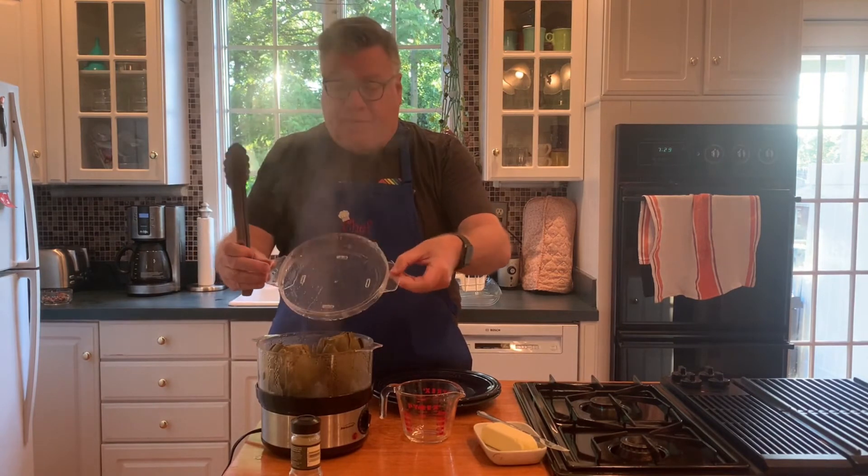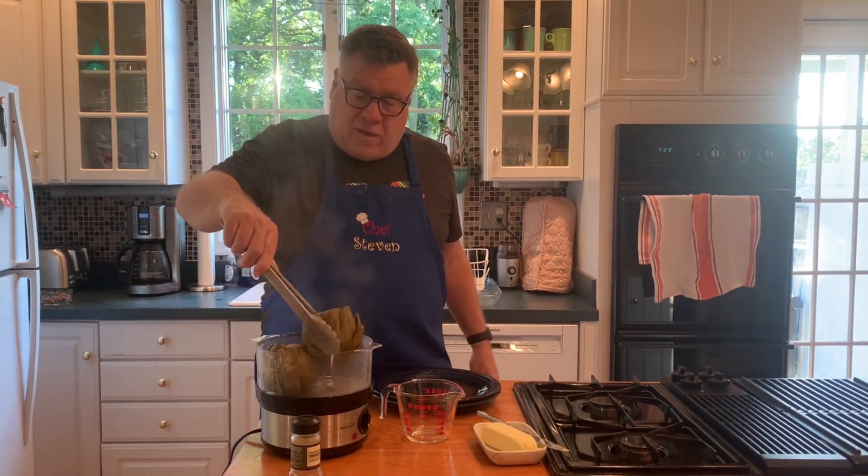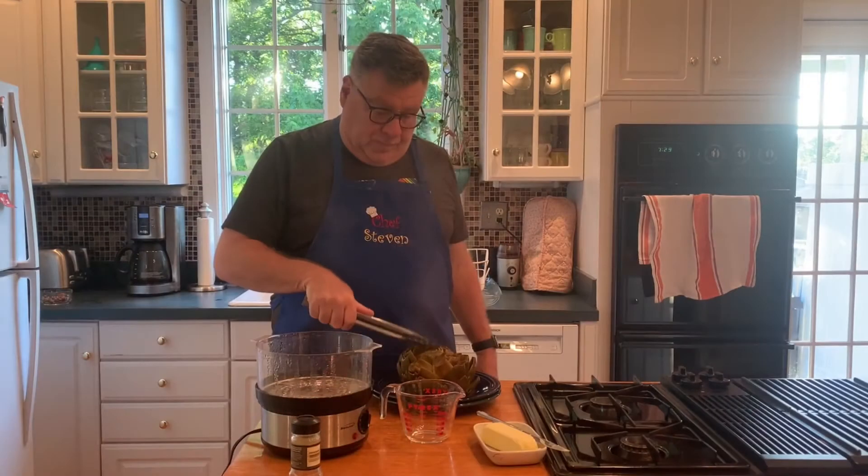It's been about an hour and the artichokes are done. Be careful when you take the lid off — steam is hot. We're going to take the artichokes out of the steamer, put them on a plate, and let them cool a little. I like to press down — it opens them up and lets the steam out.